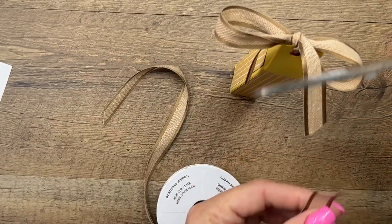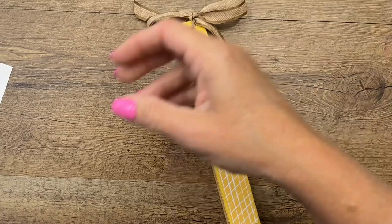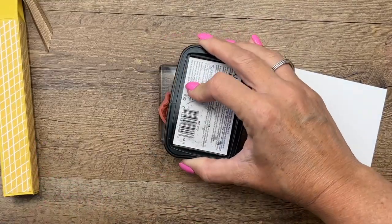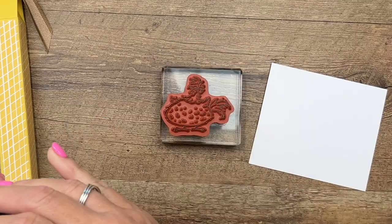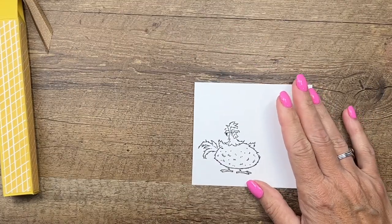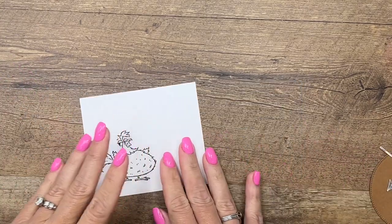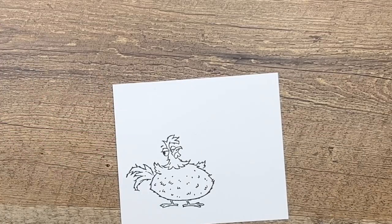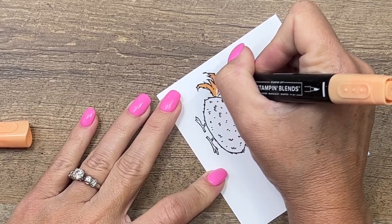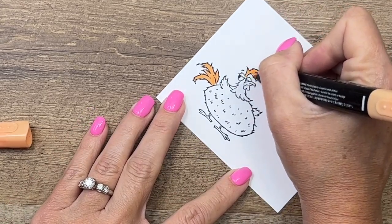Now for the star of the show — let's do our Hey Chuck. We're going to stamp him in Memento black. This is the little chubby rooster — I feel like he's kind of the boss of the chicken coop. I'm going to use my Stampin' Blends with lots of color choices. I think I'll start with Pumpkin Pie Light. I've colored these tail feathers and head feathers in many different colors, so check out my blog — I have five total projects featuring these little guys.